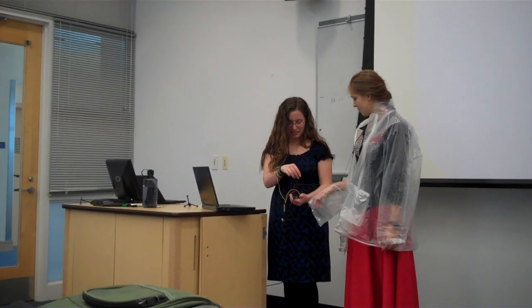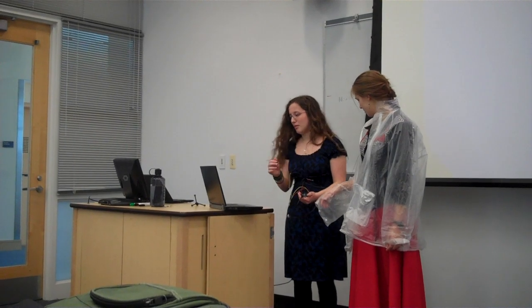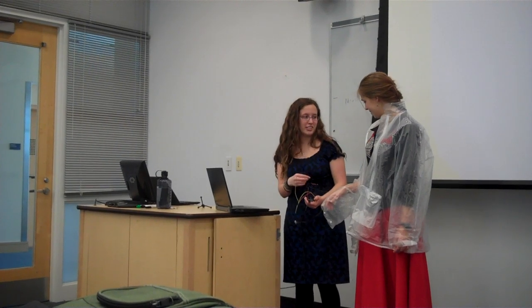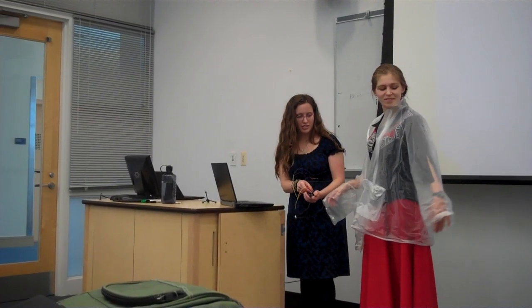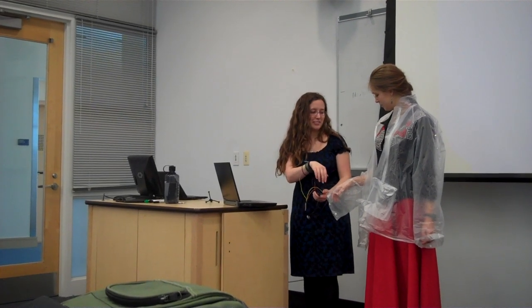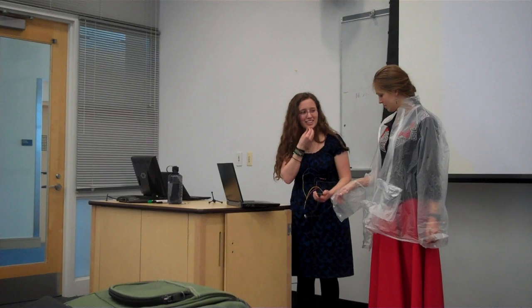I also have a light sensor on here. When it gets dark, it lights up. I have four LEDs on each sleeve and I used conductive thread. When I was using it I didn't really realize how resistive it was, so that other sleeve is a lot darker than this sleeve. Maybe if we turn off the light it will look better.